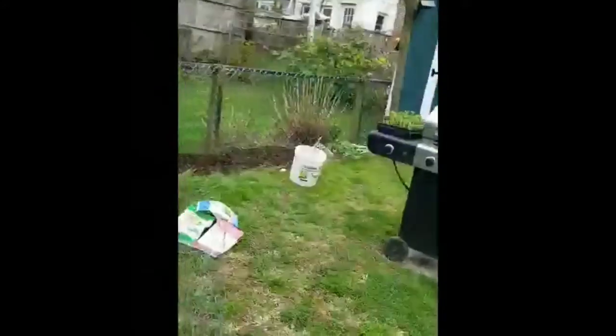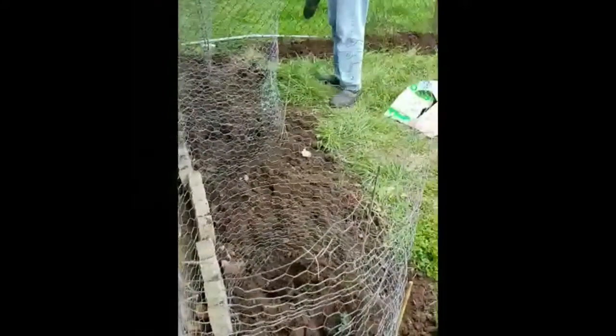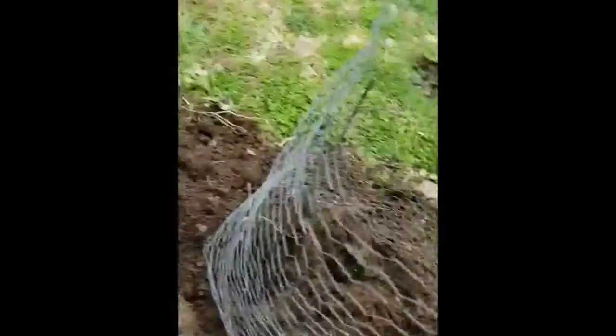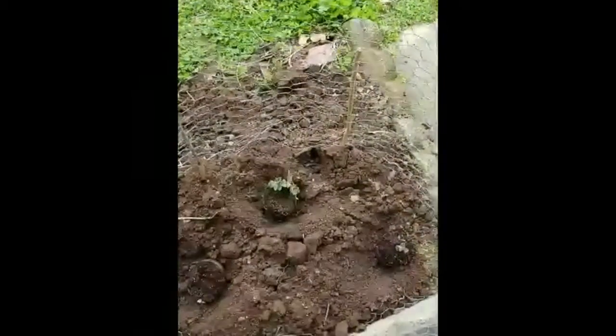Well, what are they? Cages. And they're the potato plants you started from... From the eyes of the potatoes.